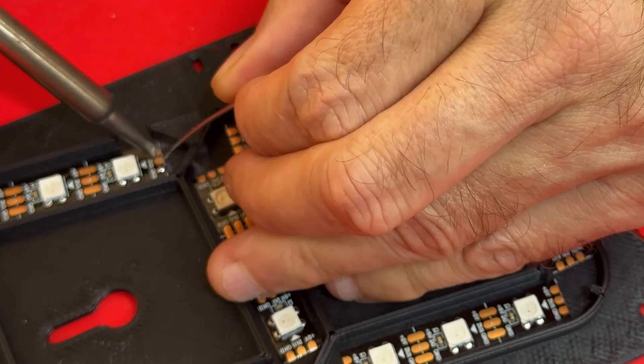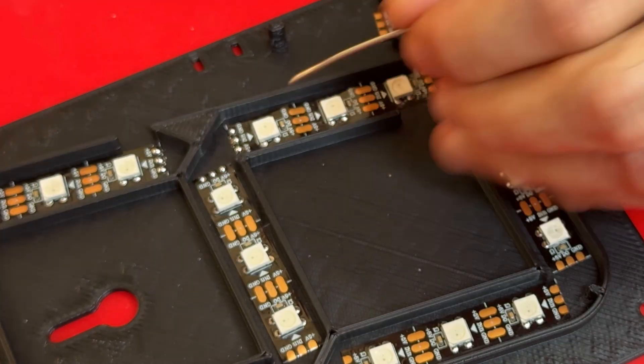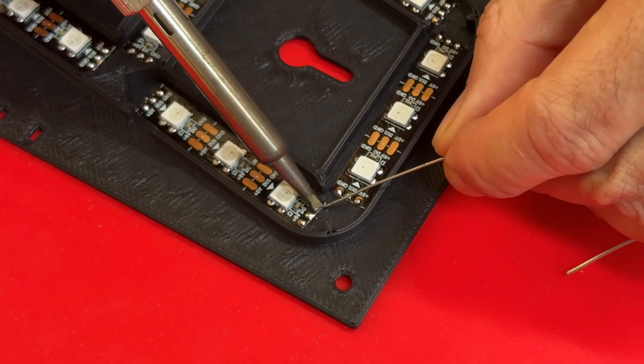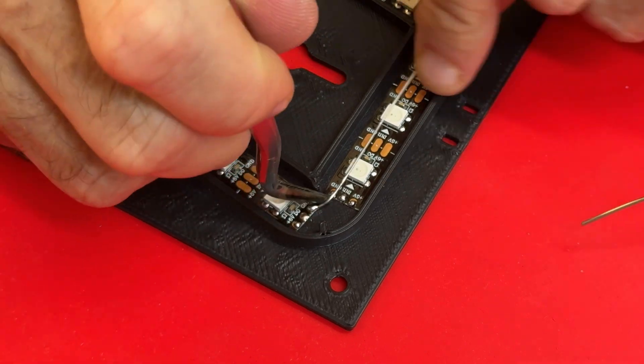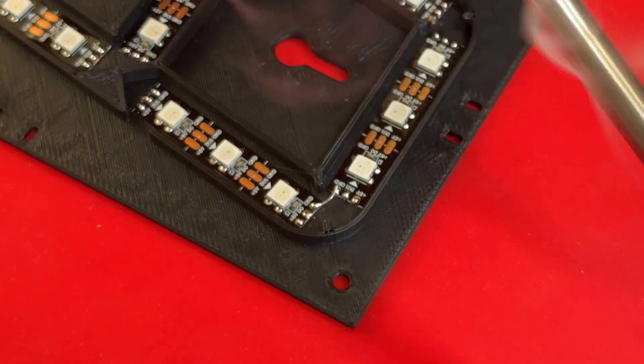We prepare the pads with thin solder before applying the connection wire. Now we start soldering the wires on the pads, trying to keep them equidistant and isolated.